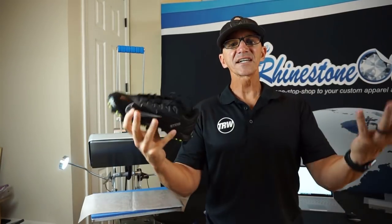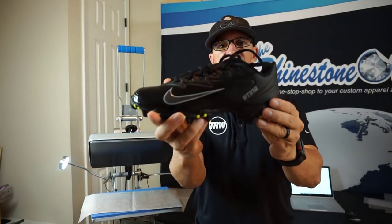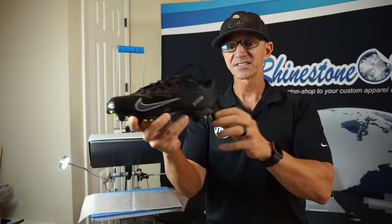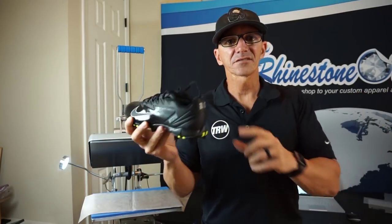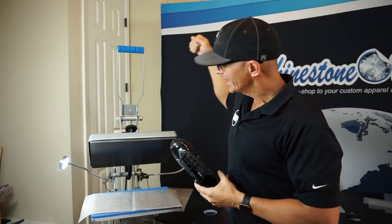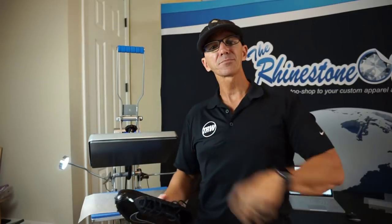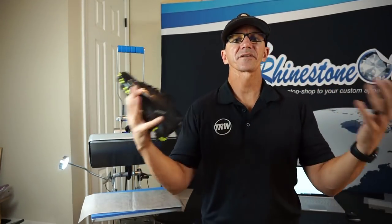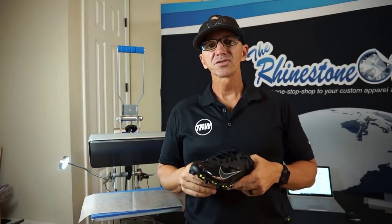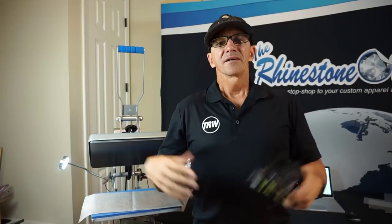Thanks for watching this video — please comment below and let me know what you think of these shoes. Jackson loves his shoes — these are $30 cleats, pretty inexpensive for cleats, but with customization I turn them into at least $75 cleats. Comment below, let me know if your son or daughter would love cleats like this for baseball, football, soccer, or softball. I didn't even use a special heat press — the exact same press that all of you have right now. Check out rhinestoneworld.com for all your custom apparel, shoes, and decal needs.